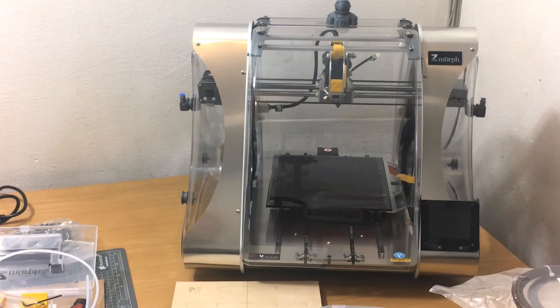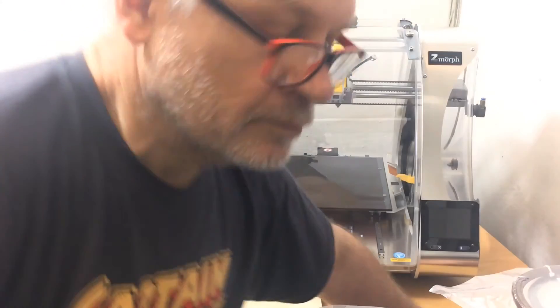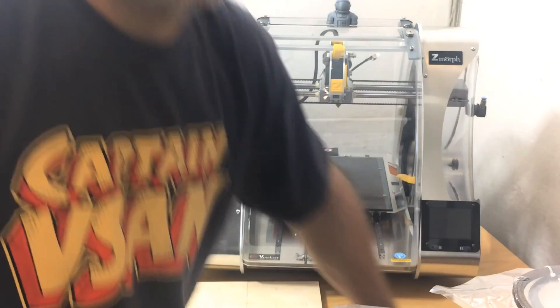I didn't bother putting all the filament up here. Now I guess it's time to get to reading the documentation, figuring this all out, and powering it up to test and verify. I'll get back to you shortly.